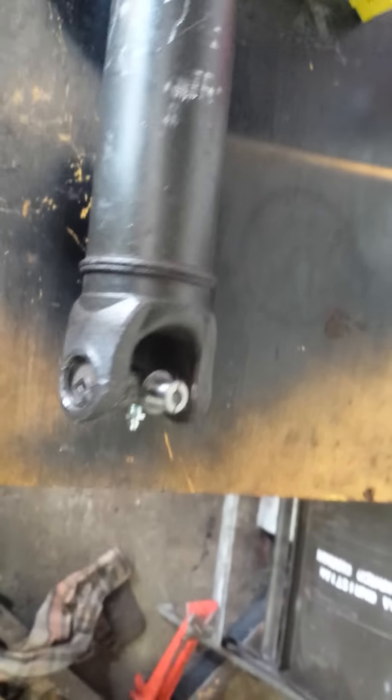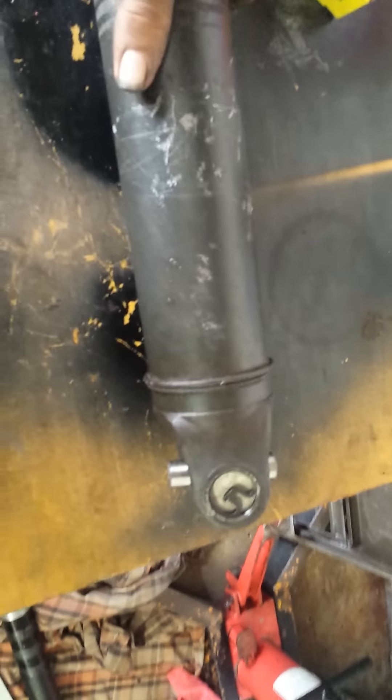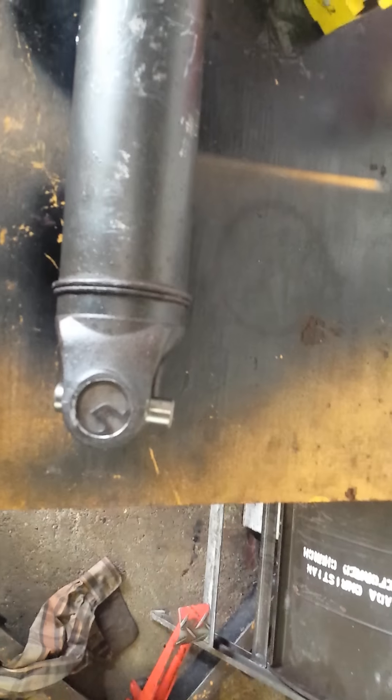Now we're going to replace the end, put it in the van, and see how it does. I hope this helps you out. There is nobody on YouTube or in any readings I could find where anybody had done this, so I'm going to post it. If you're interested, you can send me your driveshaft, and for $350 I will redo all of them and you will have serviceable U-joints. Have a great day.